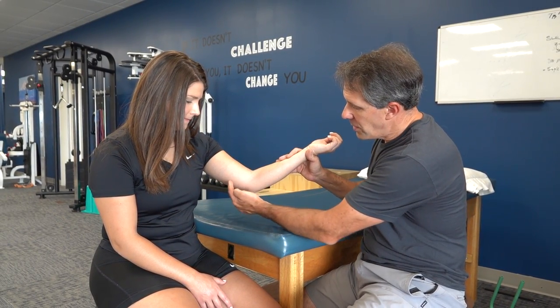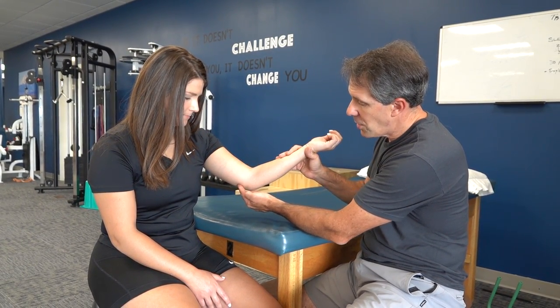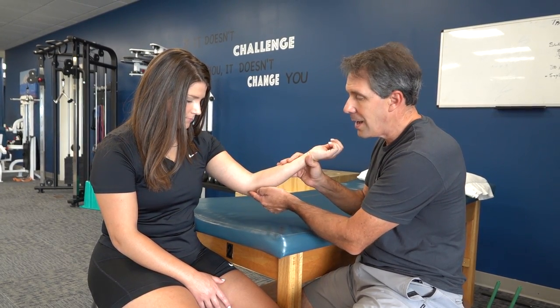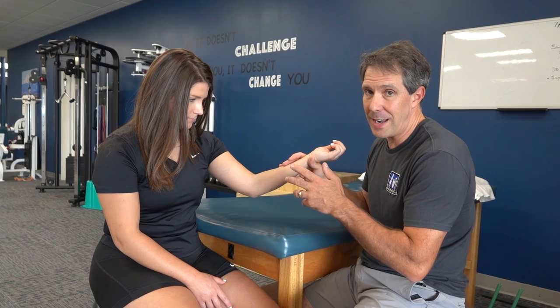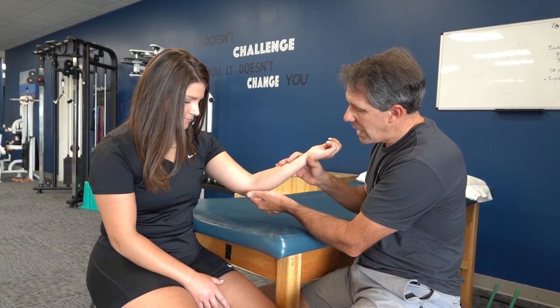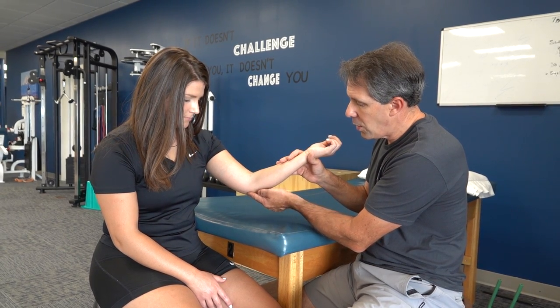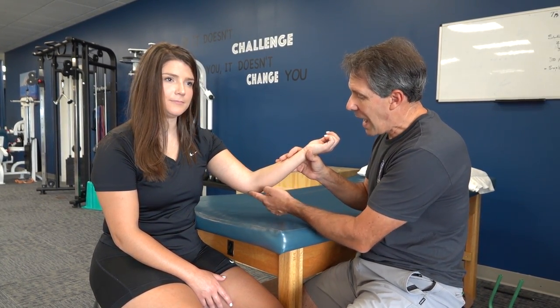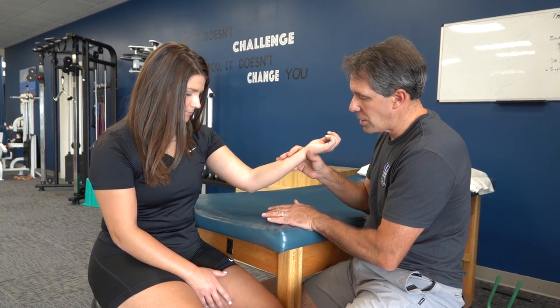On the inside part of the arm there is this large nerve that comes right down through this groove here called the ulnar nerve. It comes around the area called the funny bone — we've all hit it at one time in our lives. That nerve is very exposed to the skin and can be very easily irritated and aggravated by putting too much pressure on it.